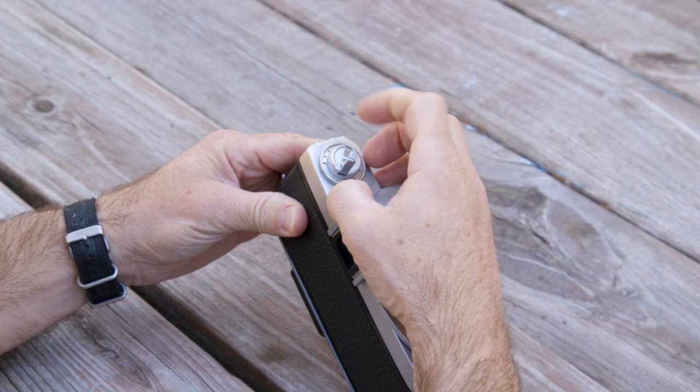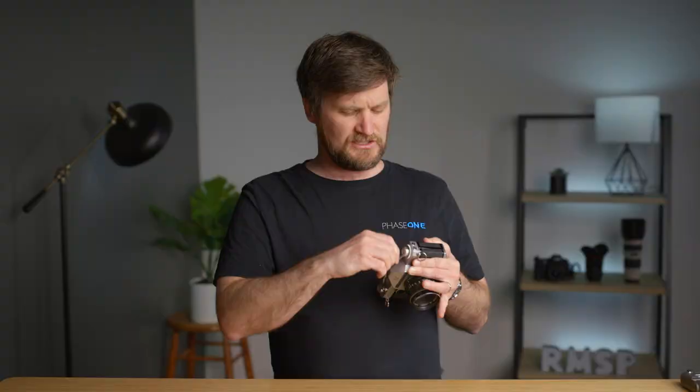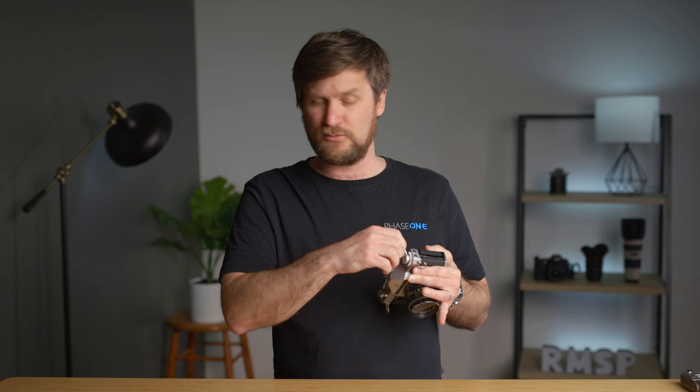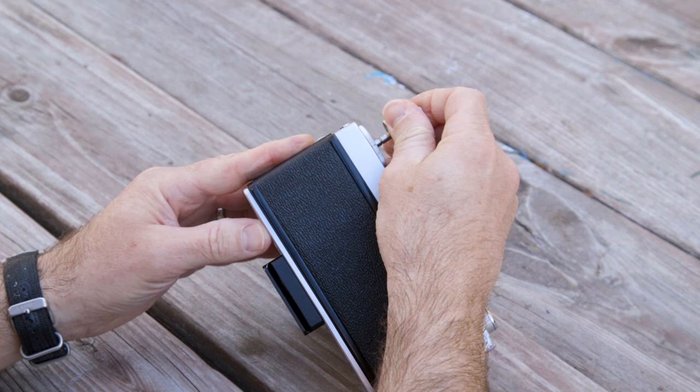The last step is getting the film back out of the camera after you've done your shooting and taken notes. In a lot of these cameras there's a little button on the bottom that releases the film — pop up the little spindle and begin to wind the film back into the cartridge. You'll feel tension as you wind through, then all of a sudden you'll hear a popping noise as the film comes undone from the other side. The spindle gets loose, you pop it up, remove the film, and you're ready to take it to your lab to be processed.